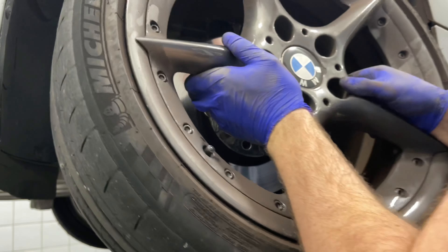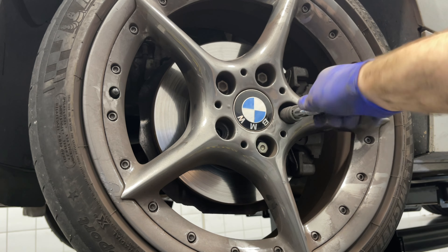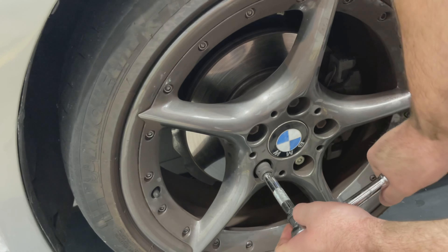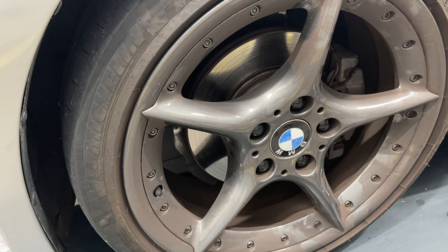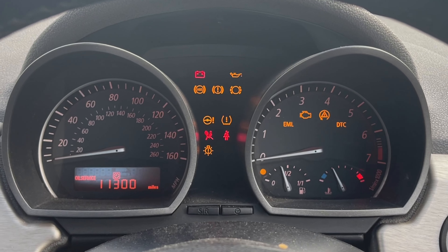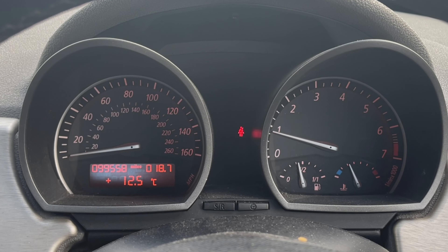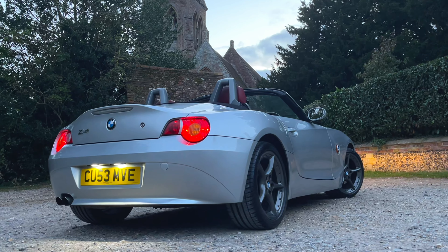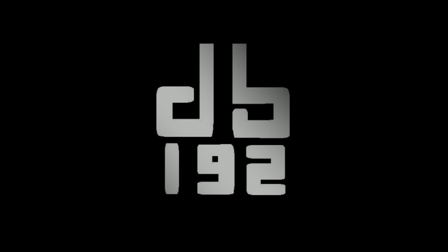Now we just have to put the wheel back on, tightening the bolts in a crisscross fashion. Lower the car back down and torque the wheel bolts to 100 newton meters using the same crisscross pattern. With the job done, it took me about an hour to complete. Do a quick final test to make sure the warning lights have cleared, and now you can go back out and enjoy your BMW Z4.